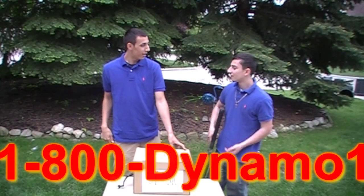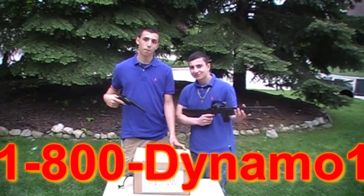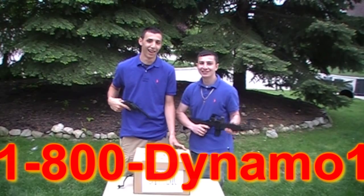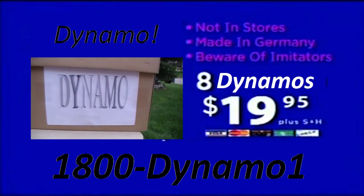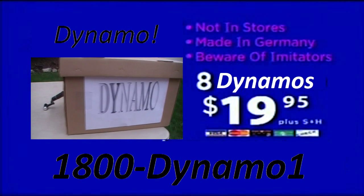You think people are buying yet, Billy? I don't know. We'll find you. Hey, here's how to order. Call 1-800-577-8038. That's 1-800-577-8038.